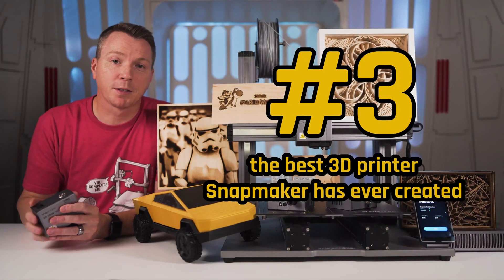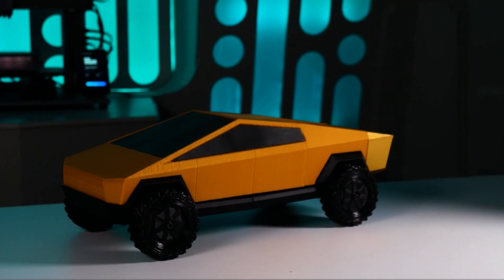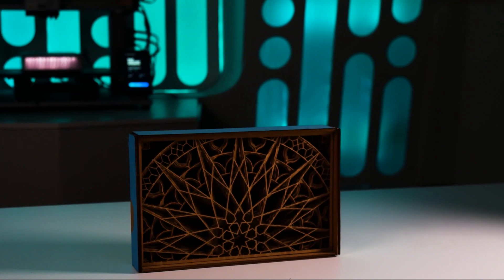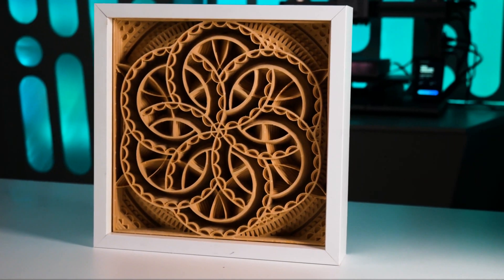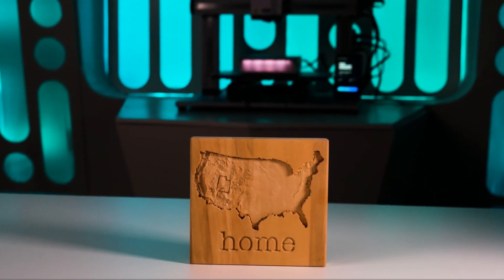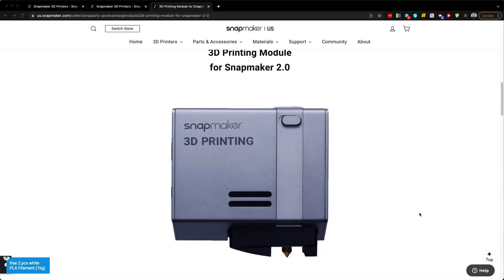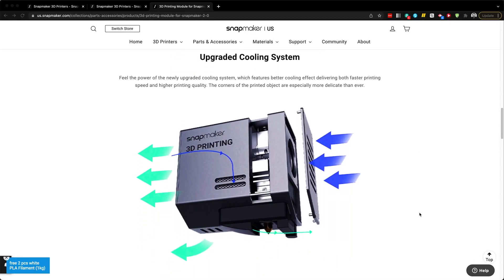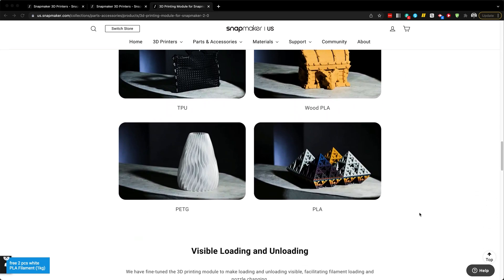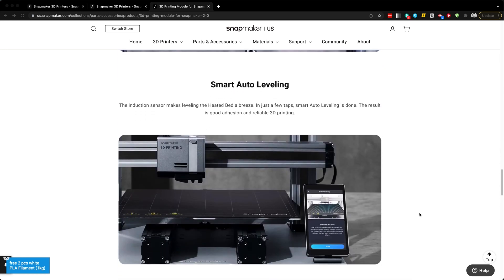Number three on our list is the upgrades to the 3D printing module. I've been using this as a 3D printer for the last year or two and have been able to print some really nice things with it. It's a good solid 3D printer and always has been — all of the quality components work really well together. However, the new 3D printing module comes with a better ventilation system, and paired with new firmware it handles corners better and layer adhesion is improved as well. So they've taken an already solid 3D printer and made it better yet.